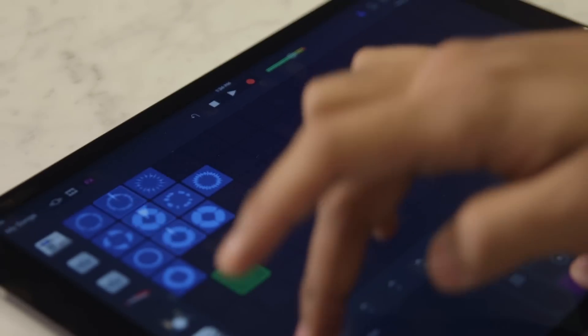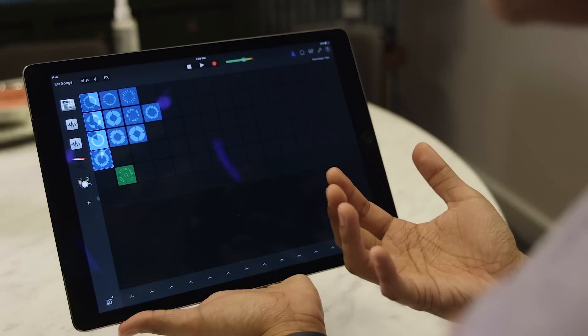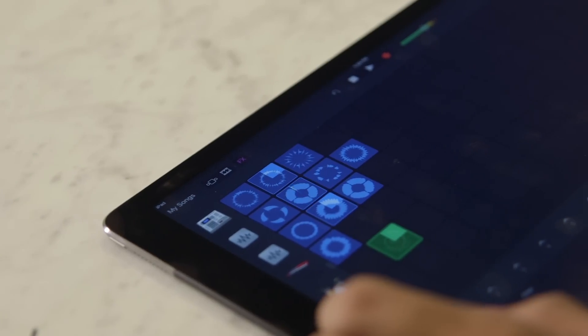Now, if you see down here, there's a green loop. That's a loop I actually created using the rest of GarageBand proper. So let's go through how that's done — let's actually go to edit, and we'll delete this thing.